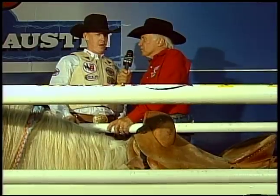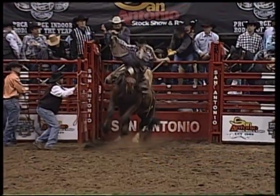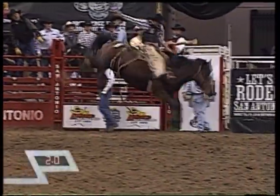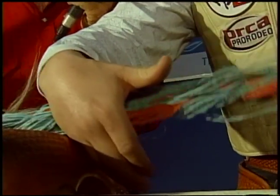Explain that first rule. The first rule is a mark-out rule. When the horse's front feet hit the ground on the first jump out, your feet have to be set above the horse's shoulders for one jump, or you get a no score. So you measure your rein before you climb over the chute and down onto the horse.